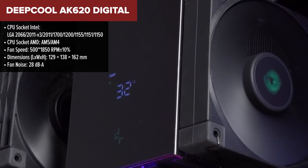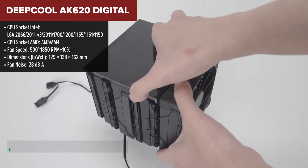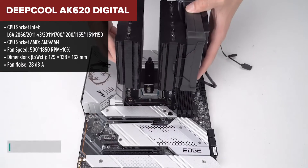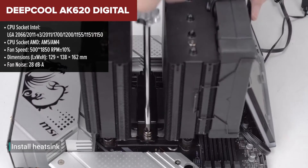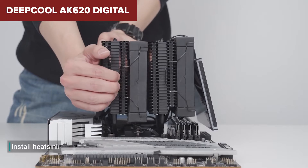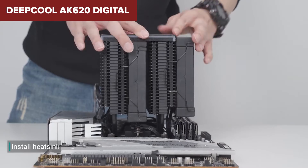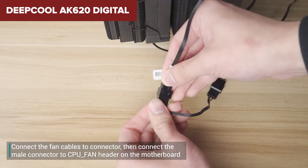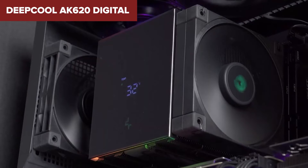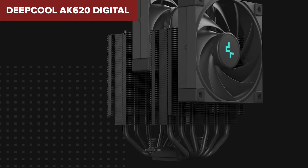The Deepcool AK-620 Digital steps into the cooling arena with heavyweight features that not only aim to keep your CPU cool, but do it with flair that could easily make it the centerpiece of your build. Its dual tower design and digital status display for real-time CPU monitoring are where it starts to differentiate itself from the pack. Weighing in at a hefty 1486 grams and equipped with 6 heat pipes, this cooler is designed to tackle the heat from the most demanding CPUs. However, the memory clearance could be a bit tight if you're using very tall RAM modules — you might have to remove or adjust the front fan to accommodate taller memory, which could slightly affect cooling efficiency.